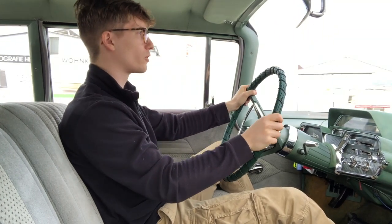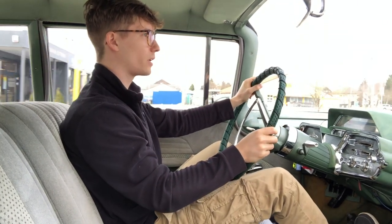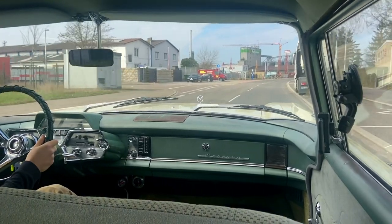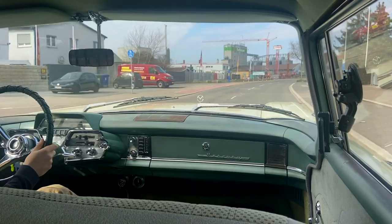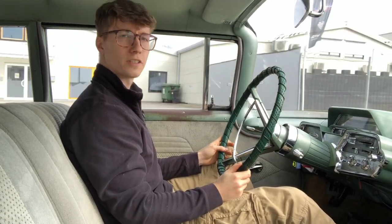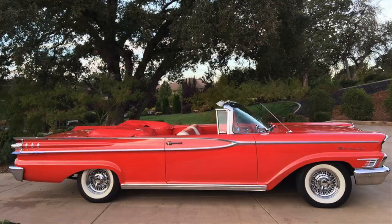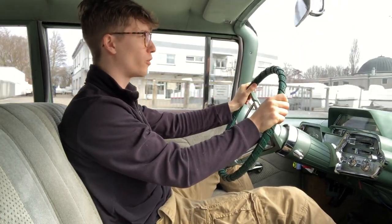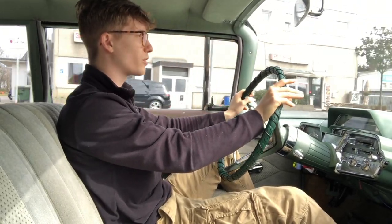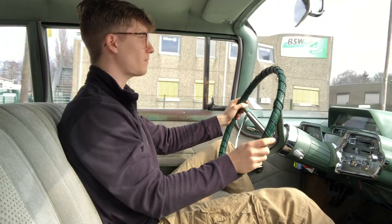This car is the fourth generation of the Monterey. It's lower and longer than the third generation — in fact this has a 126-inch wheelbase compared to the 122-inch wheelbase of the third generation. This car came in five different body types: a two-door sedan, which is this car, a four-door sedan, a two-door convertible, and two and four-door Cruiser variants, which had a fastback-style rear window for better interior access and driver visibility.